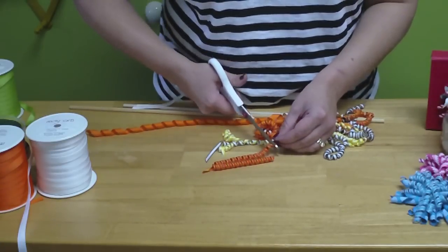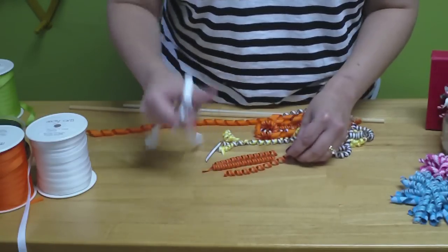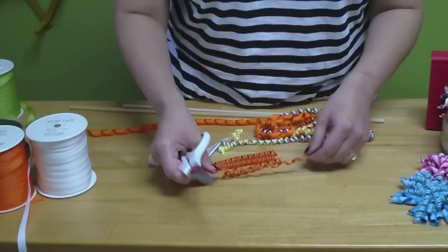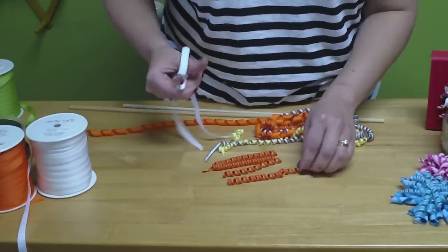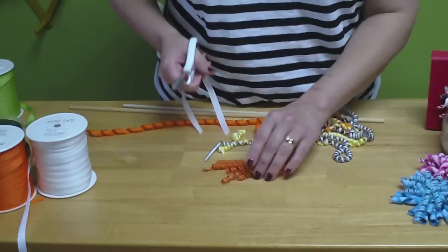I'm kind of guesstimating, making my ribbons about the same size. You're going to want 30 ribbons for one hair bow — 30 of these for one hair bow.